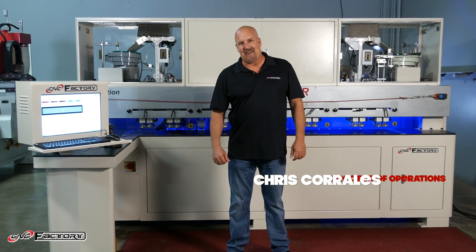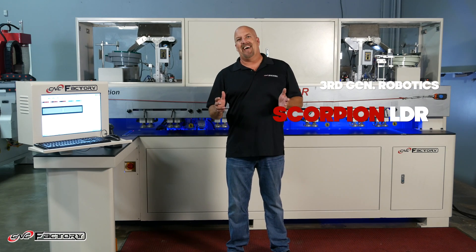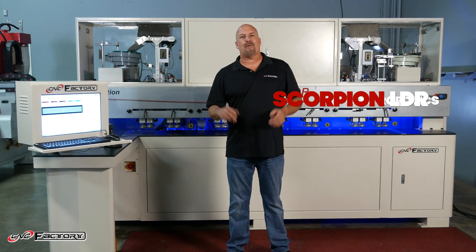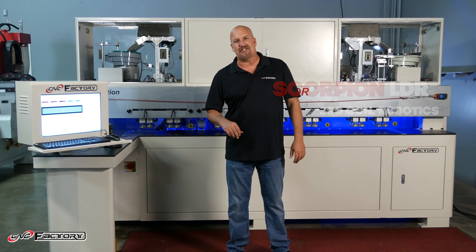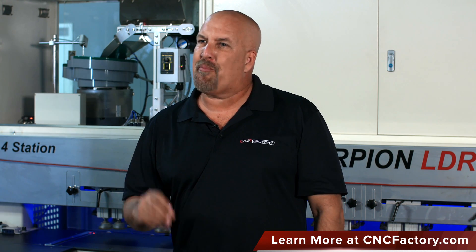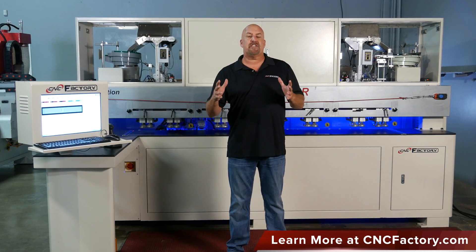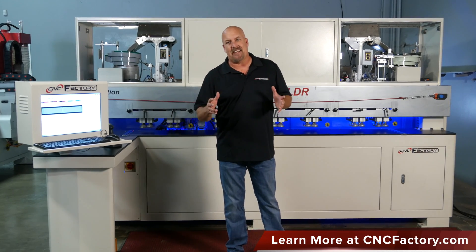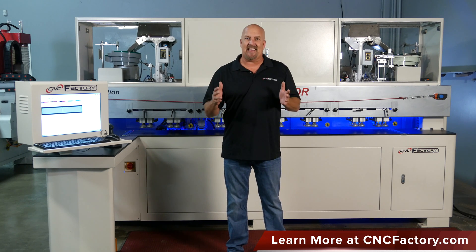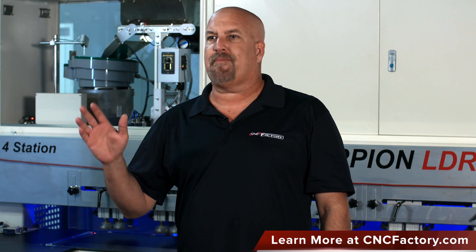Hello, my name is Chris Corrales with CNC Factory. Today I'm so excited to share with you the new Scorpion LDR, featuring the latest third-generation CNC robotic technology. The LDR series was designed exclusively for Lockdell, which is revolutionizing the cabinet assembly process. I've done cabinets for over 20 years and been building CNC machines for the last 13, and I'm excited to show you the features that just make it off the charts.